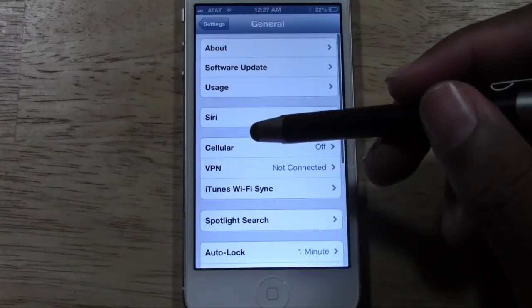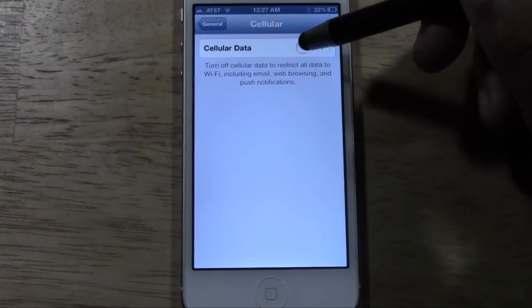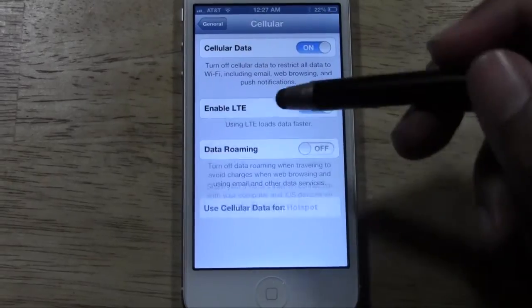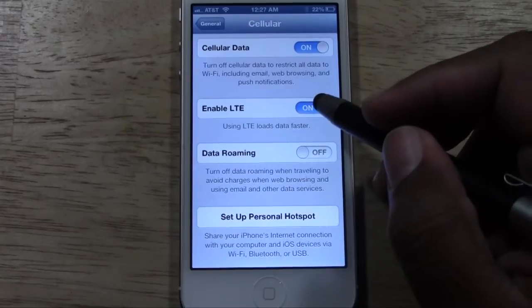Then go to General, and then tap on Cellular. Mine's already off — normally it's on. Now you have a couple of options here. The first thing you can do is you can turn off LTE.